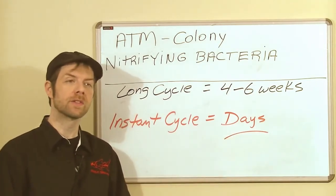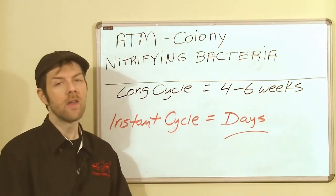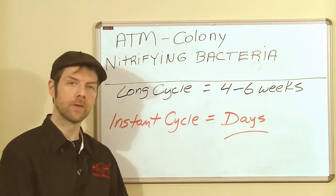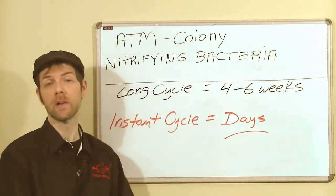Walking to the grocery store is something you can do, only if you want the exercise. Otherwise, you get in your car, you go to the store, you come back and you cook dinner — and this is why ATM utilizes Colony.